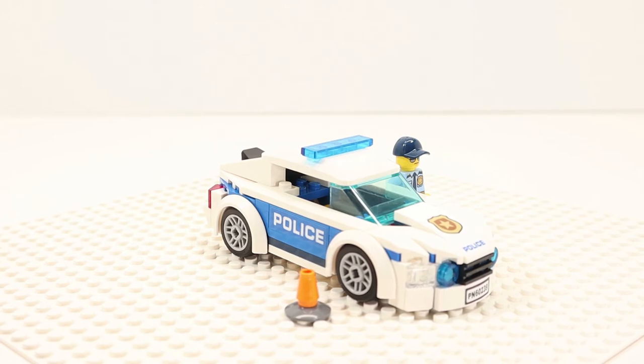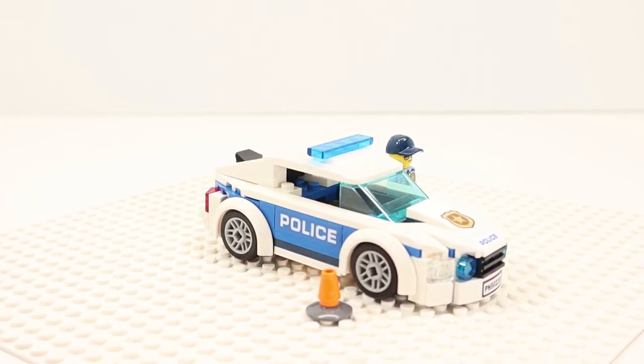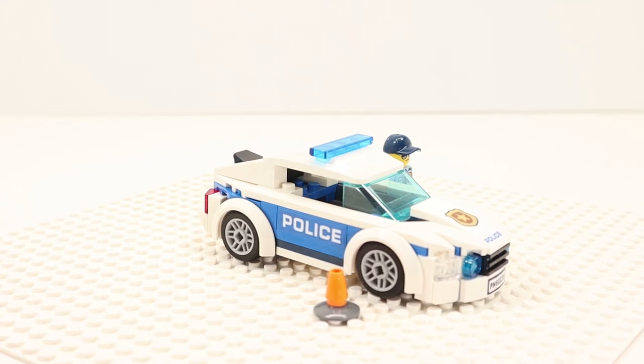The patrol car is 4 inches or 12 centimeters long, 2 inches or 5 centimeters wide, and 1.5 inches or 4 centimeters tall.